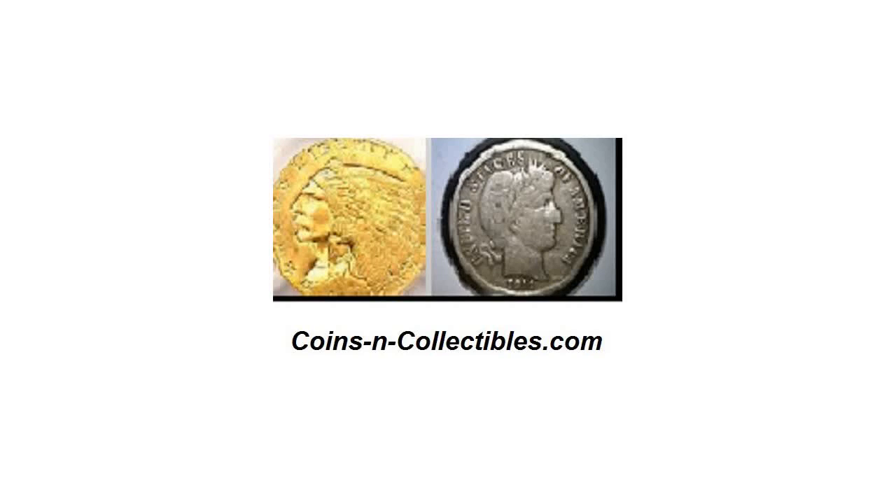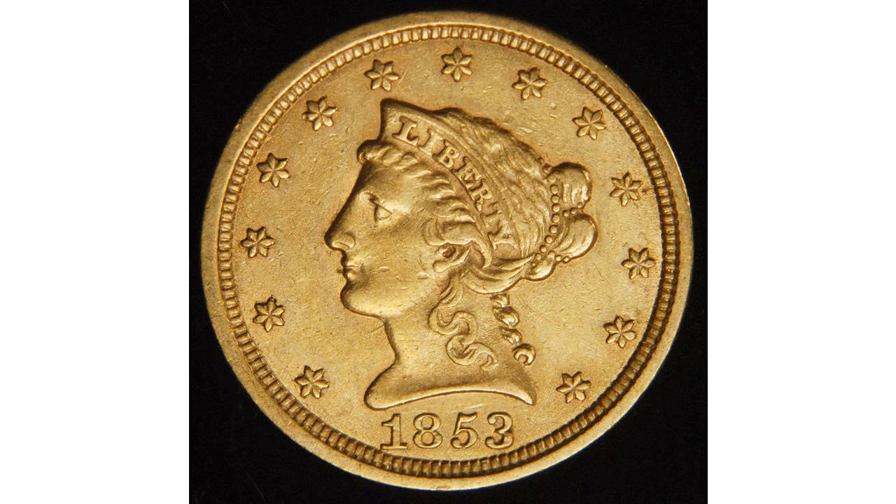CoinsandCollectibles.com presents The History of the United States $2.50 Gold Coin. The first $2.50 Liberty Gold Coin, or Quarter Eagle, was authorized by a Congressional Act on April 2, 1792.